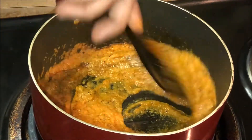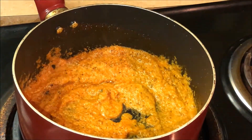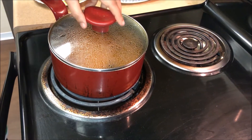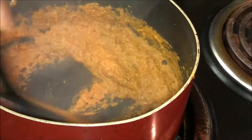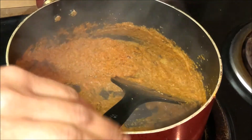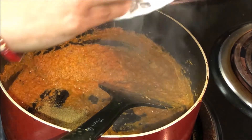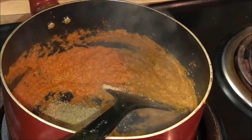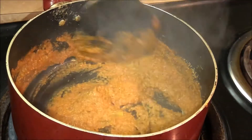I am going to cover it for 2 minutes and let it cook.